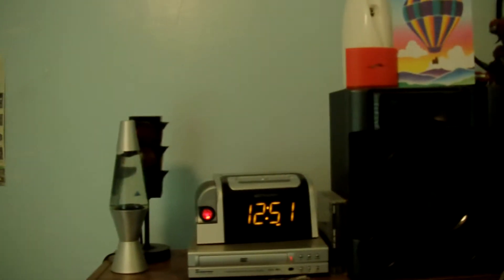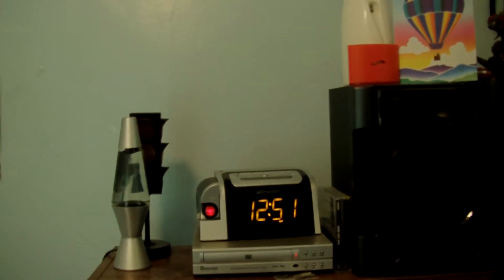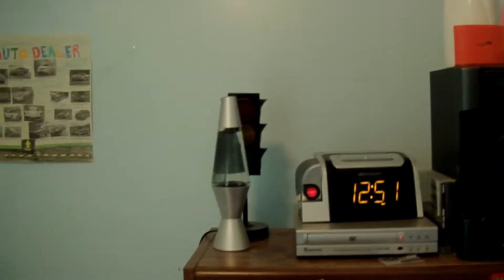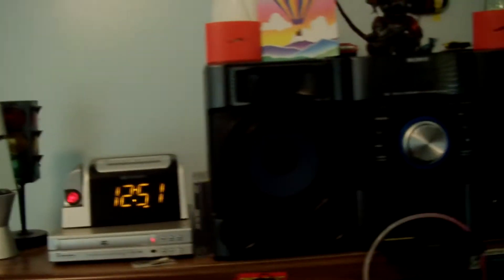Hello everybody, this is Crash Overeye. I just want to show you this is the old setup of my entertainment center. I just bought a 32 inch Westinghouse with some cool features and everything. This is what my old setup looks like.